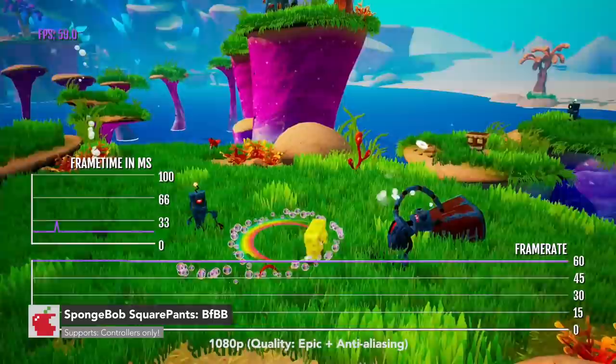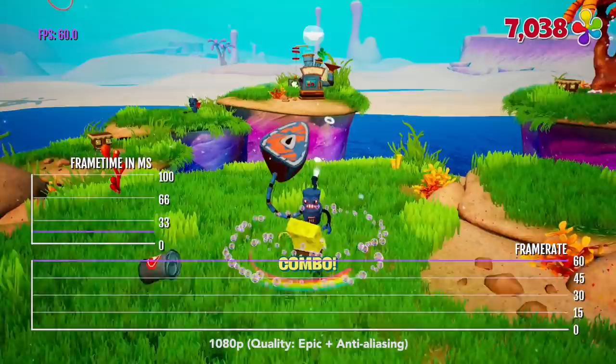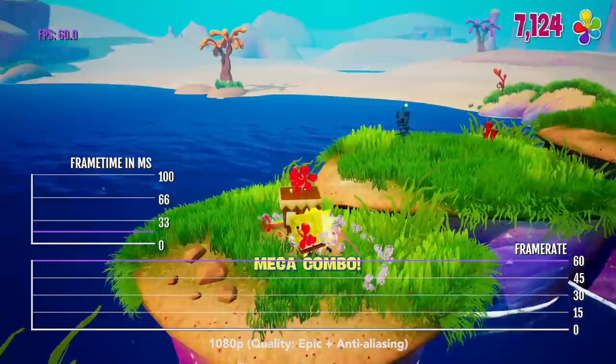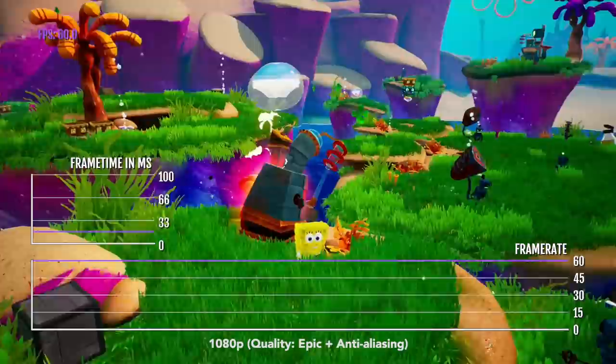Our first game is SpongeBob SquarePants Battle for Bikini Bottom. This may just be a children's game, but it actually is fairly advanced for Apple TV. With 1080p resolution, we can play at epic quality and have anti-aliasing enabled. All of this is running for the most part at about 60 FPS, and it's pretty smooth.